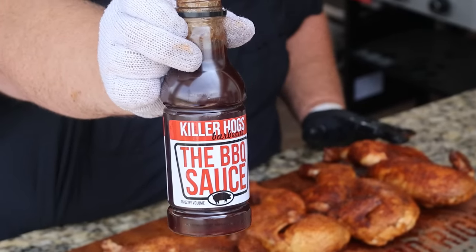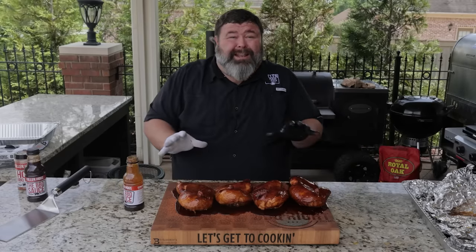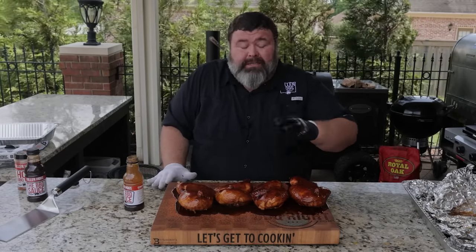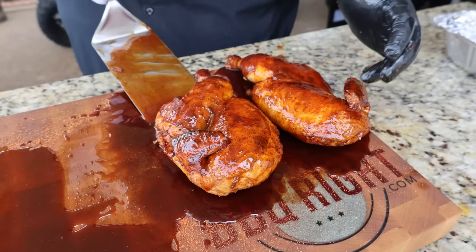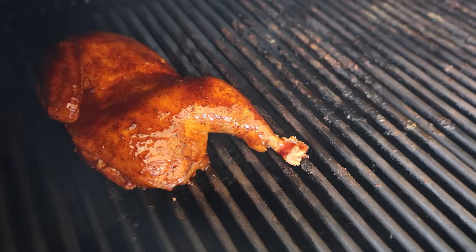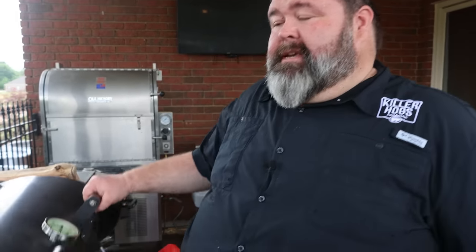Now I'm going to hit them with some barbecue sauce — use your favorite, straight out of the bottle or your own recipe. Just drizzle it right over the top and let it run. That sauce not only makes the chicken look pretty, it's going to caramelize down, blend with that rub, and make that skin pop. Let's get it back on the pit. Using a spatula to pick them up easily and take them back over to the Outlaw. The chicken's back on the glaze — about 15 to 20 minutes, holding that temp steady with a little light smoke. Just watch it and don't let it burn.